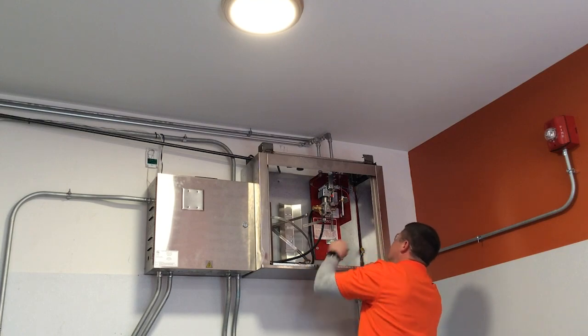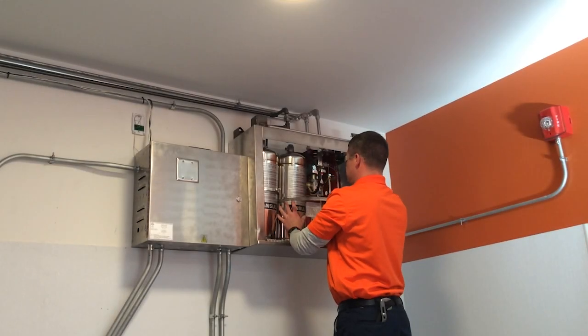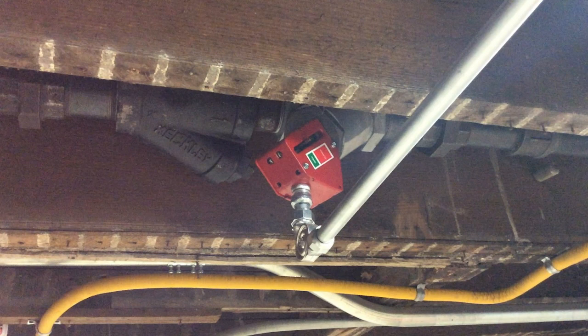The technician now reinstalls the agent tanks. The mechanical gas valve is also examined and confirmed that the shutoff valve is in the open position.